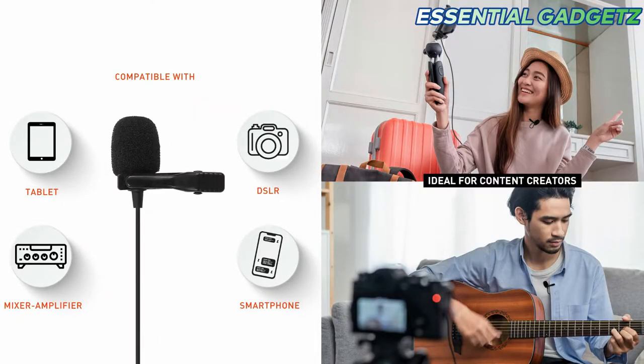We are going to connect all of these devices: tablet, DSLR, mixer amplifier, and smartphone. Let's get started with the display.